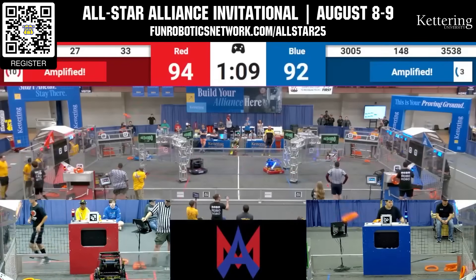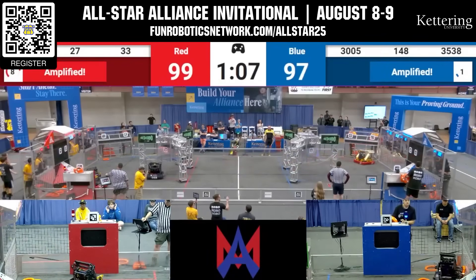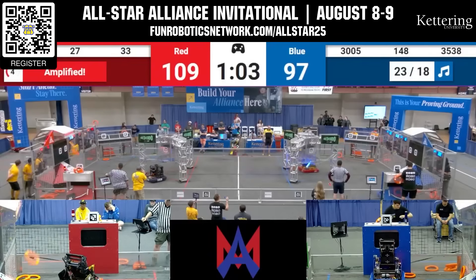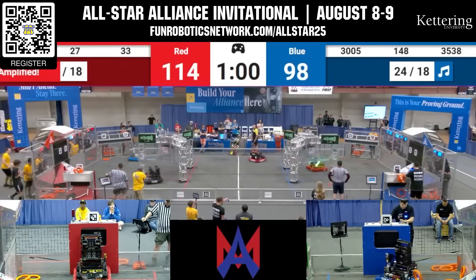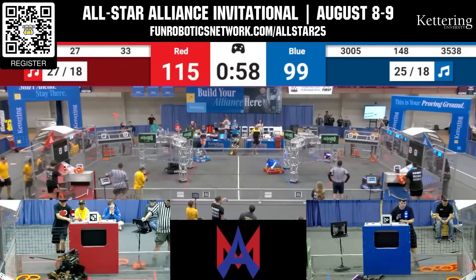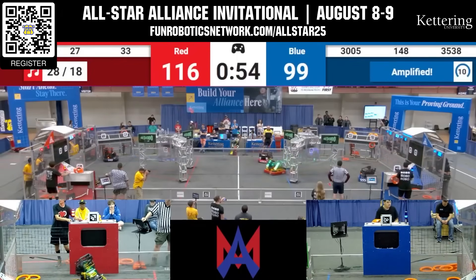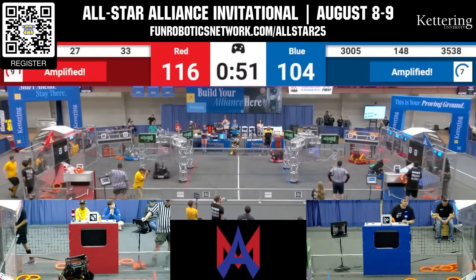Get ready for one of the most unique and competitive events of the year with the Kettering All-Star Alliance Invitational. Pre-form your alliance to compete against other pre-formed alliances for the entire competition. This event will take place August 8th and 9th, and applications are open through June 2nd. You can get more information by scanning the QR code, going to funderboxnetwork.com/allstar25, or checking out the post on Chief Delphi.